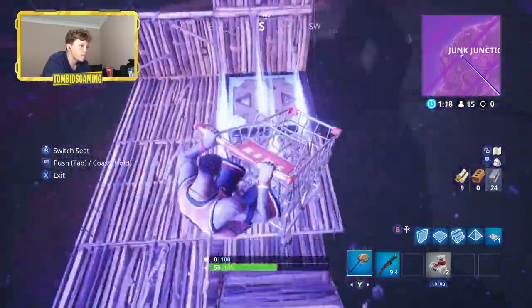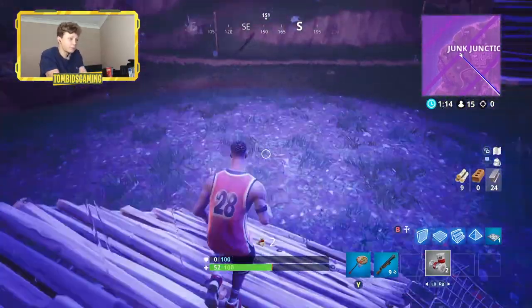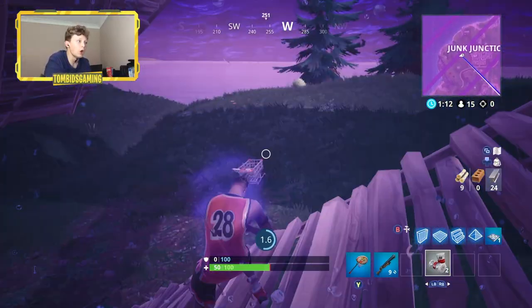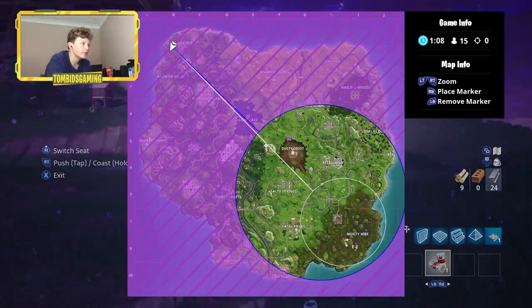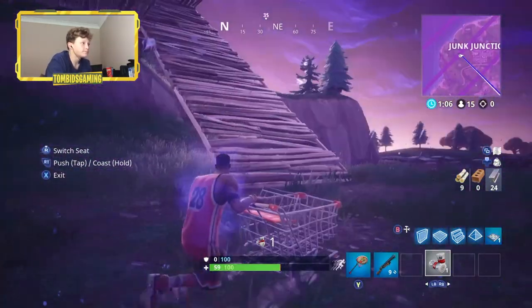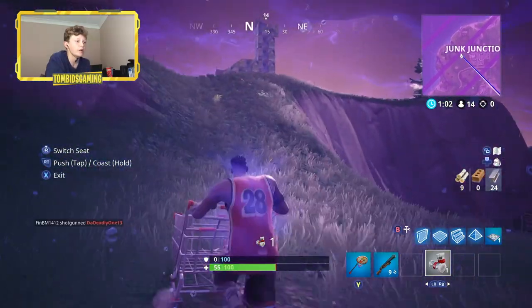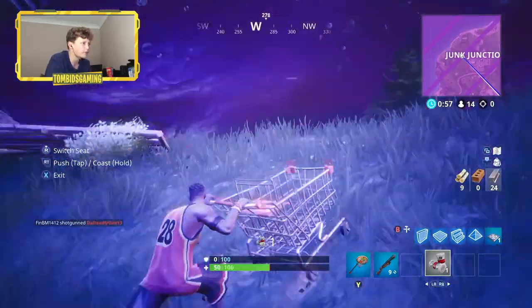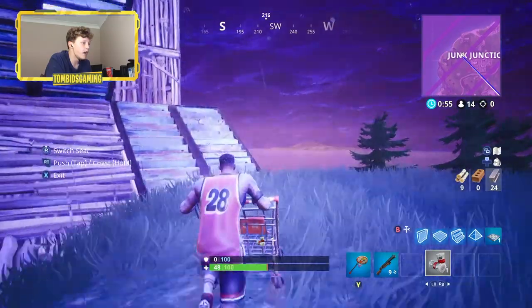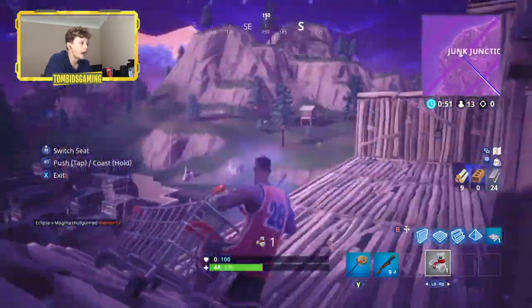Right here - boom! Yes, I'll take that, that's worked! That's actually worked - we're not going to survive because look at that zone. But I'm just over the moon right now. We finally got the jump pad as well. There's only 14 people left and that zone is crazy, but we're probably gonna have to die in a minute - let's just make the most of this time.